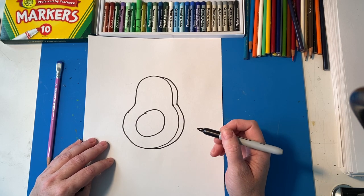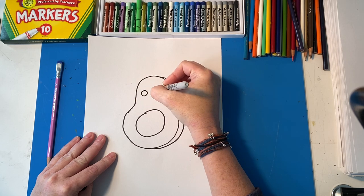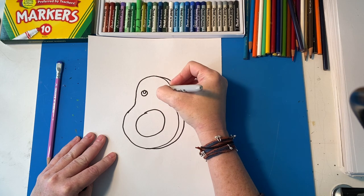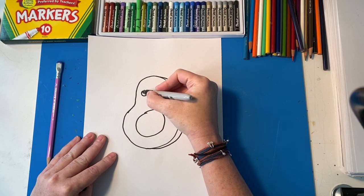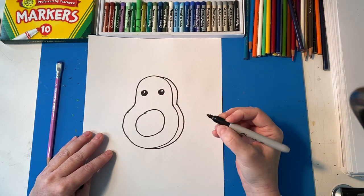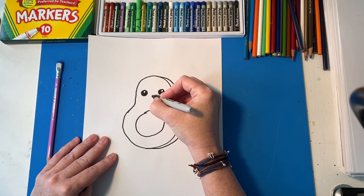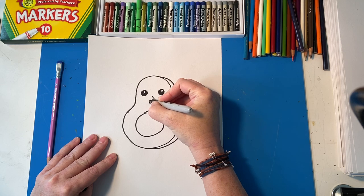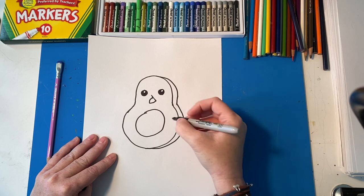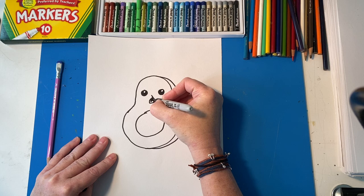Next up we're going to give him some eyes. So I'm going to draw two circles and then I'm going to draw a little circle inside, and then the rest of it I'm going to color black, or you can use your pencil. Remember I'm just using Sharpie so it's easier for you guys to see. Next up is the mouth, so I'm going to do a line and then I'm going to do a curve shape like that. Leave some of the line poking out. I'm going to draw the tongue and then color in the rest.